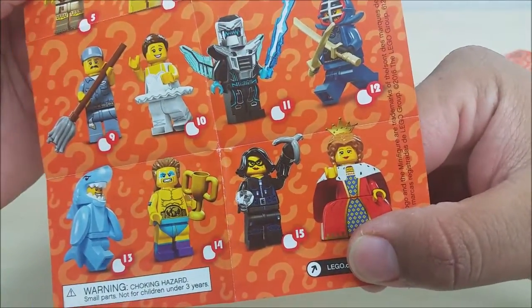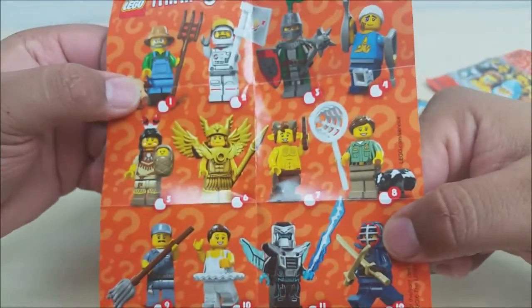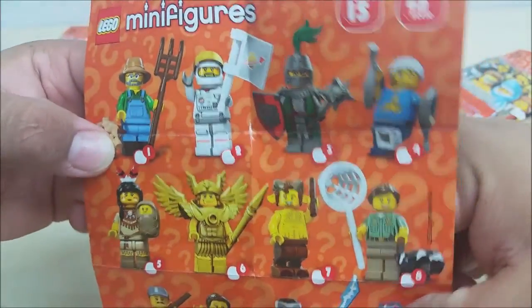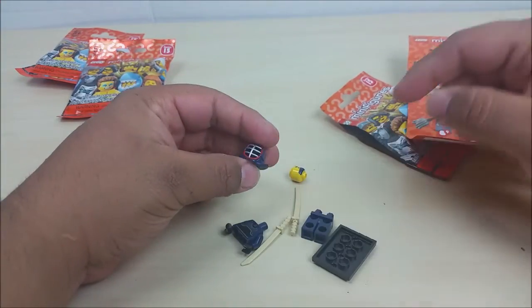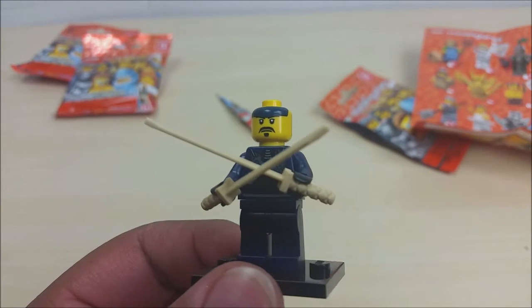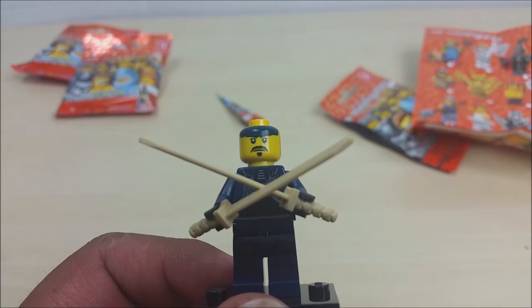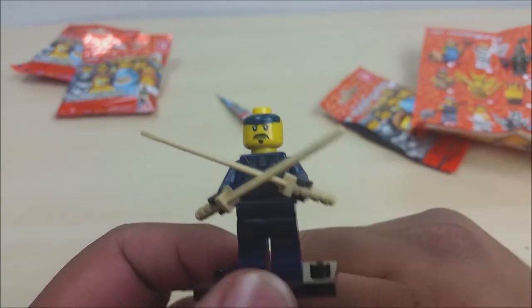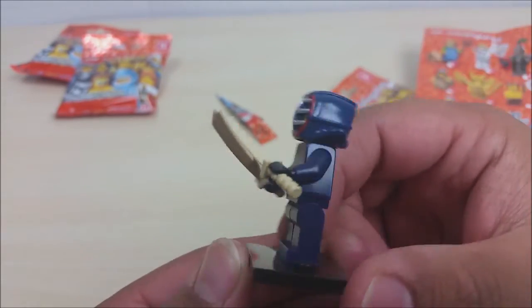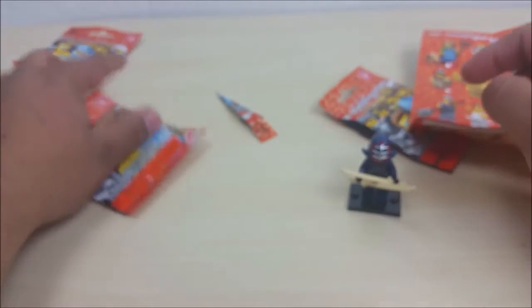We've got a queen, cat burglar, rustler, strike man, ballerina, space dude — there's always a space dude — a hillbilly, goat, and so forth. Let's get this one started and fill it up. My first figure is this sword master and he has a pretty cool hairdo. His mustache is awesome, even his little soul patch under his lip is dope. Let's put his helmet on — oh yeah, awesome!